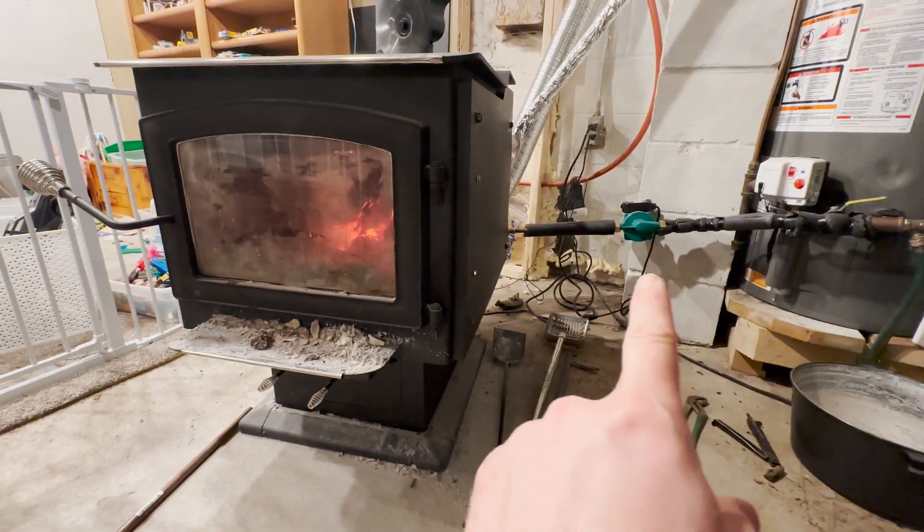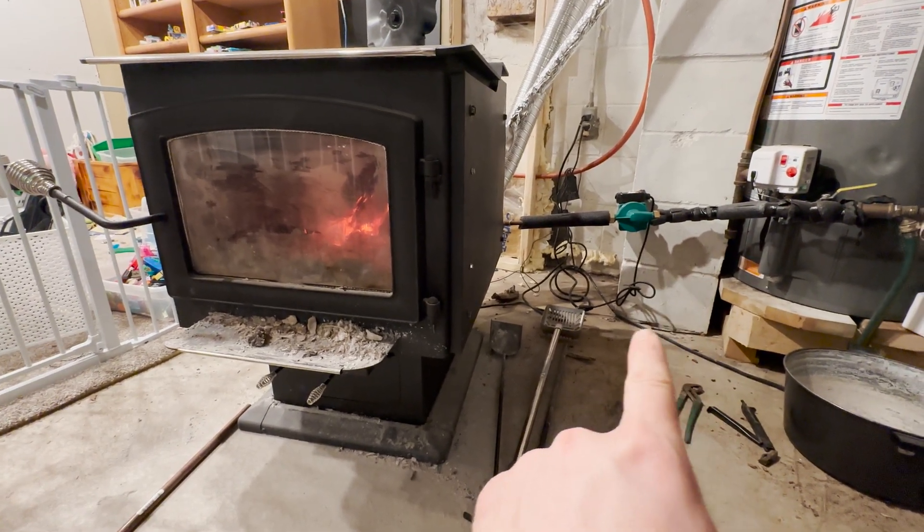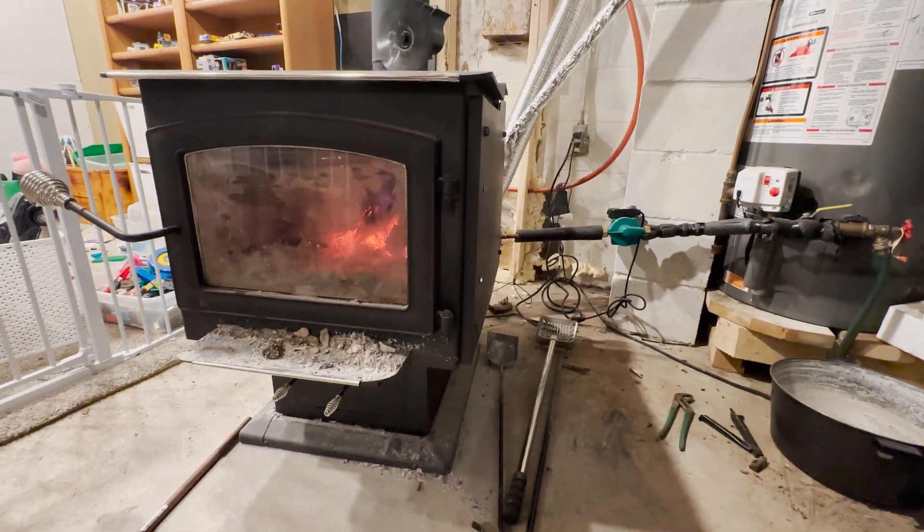Somebody recommended I should try putting a pump on to see if that heats it up faster — they thought it would. I hooked it up and as you can see it is unplugged because it does not help at all, so I left it unplugged.